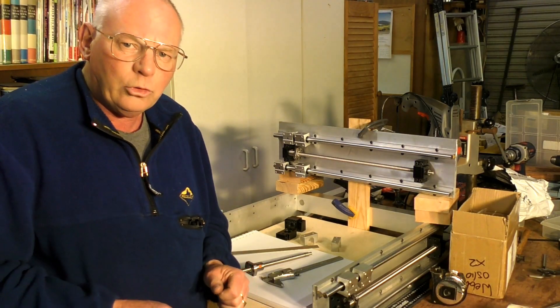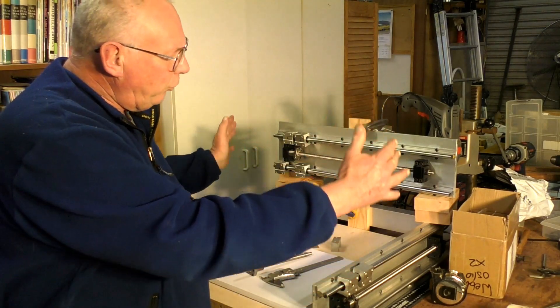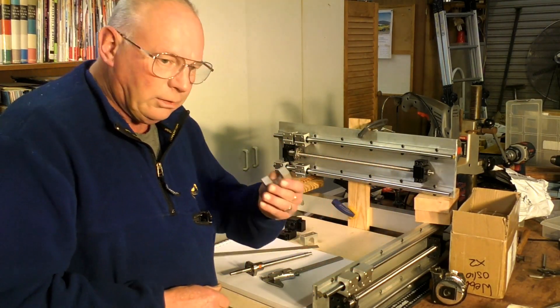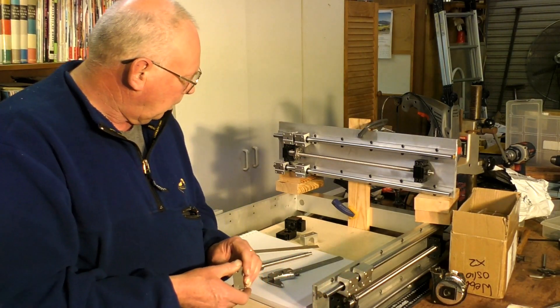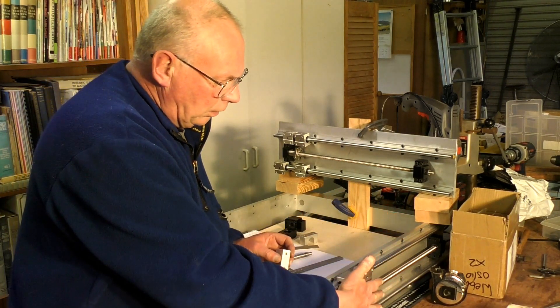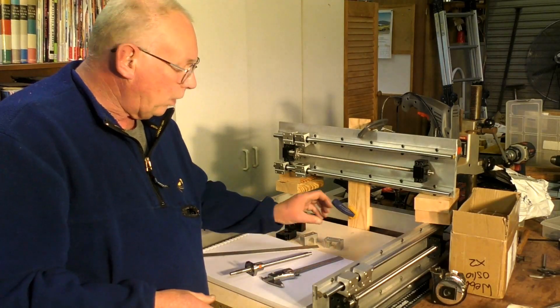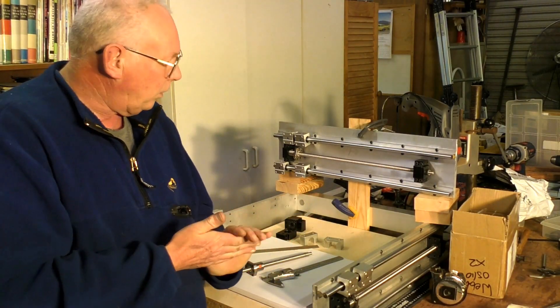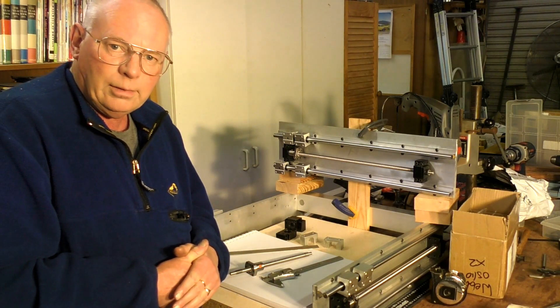I'm going to make the gantry here because I needed these parts, and I needed to be able to mount them so I can make the gantry uprights. So the next thing will be to get the gantry all connected up. Thank you for joining me.